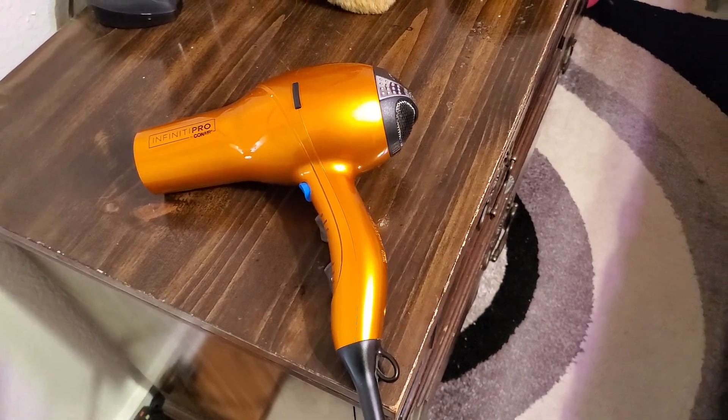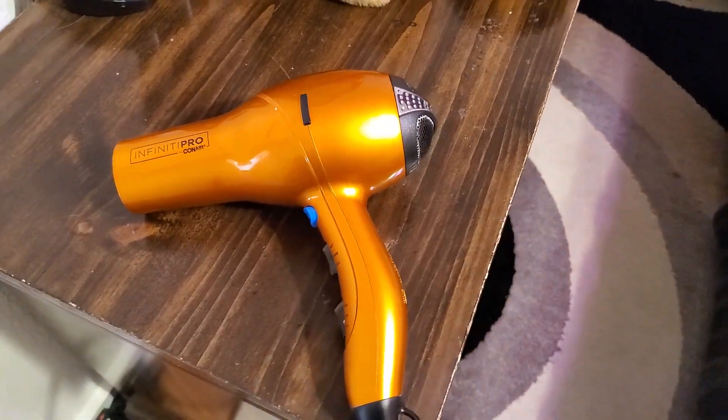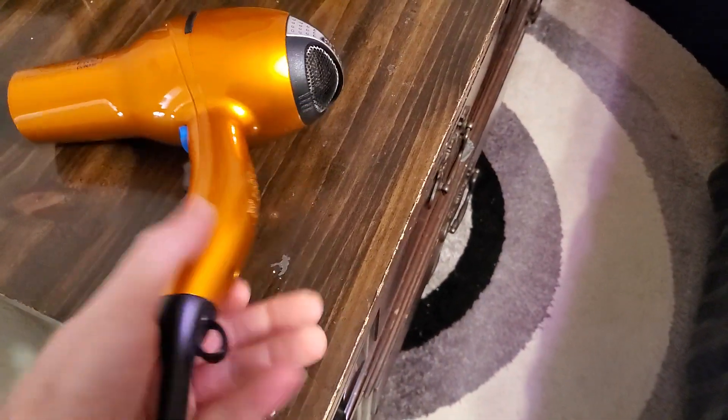Today we are looking at my Infinity Pro Hairdryer by Conair. This will be a three-year review. I've had this thing for three years and it still works perfectly.